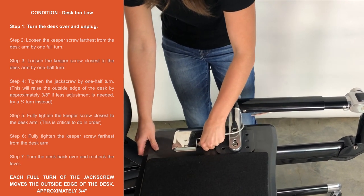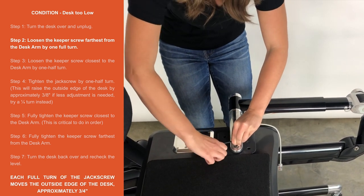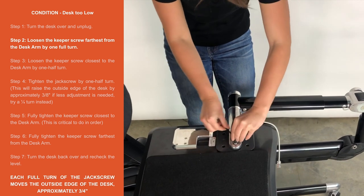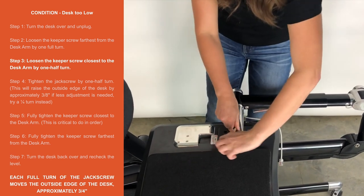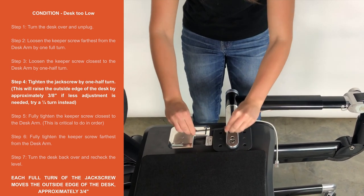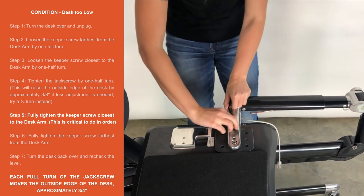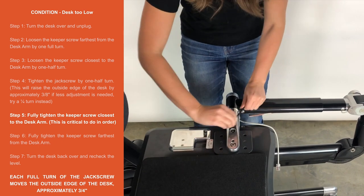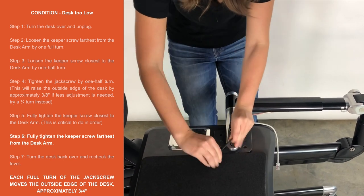Condition: Desk too low. Step 1. Turn desk over and unplug. Step 2. Loosen the keeper screw farthest from the desk arm by one full turn. Step 3. Loosen the keeper screw closest to the desk arm by one half turn. Step 4. Tighten the jack screw by one half turn. This will raise the outside edge of the desk by approximately three-eighths inch. If less adjustment is needed, try a quarter turn instead. Step 5. Fully tighten the keeper screw closest to the desk arm. This is critical to do in order. Step 6. Fully tighten the keeper screw farthest from the desk arm.